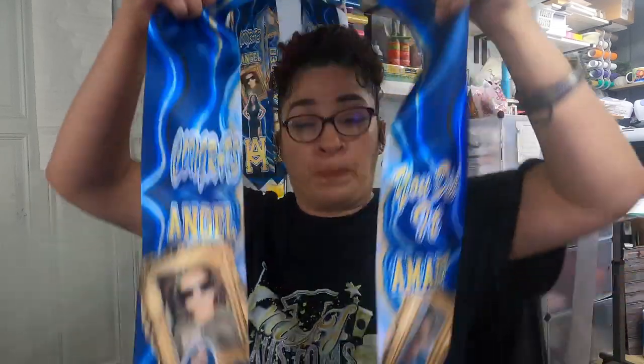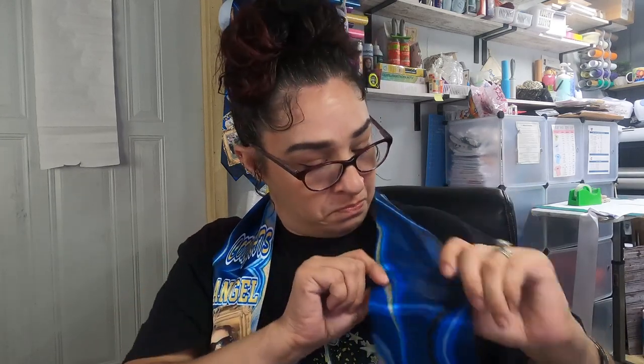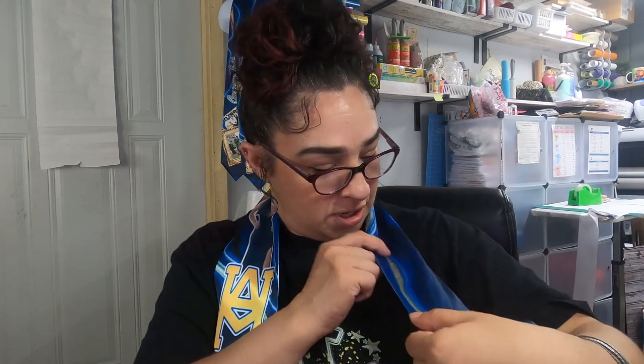I want to show you guys how I do this. When I first started, I was going up here. Some of them I did by mistake because I didn't measure. I usually measure from the neck, right here, down to kind of how far I want my designs to start. If you guys want your designs up here around the neck, then that's fine. But I prefer mine to be right where you can see them. We're going to get into the measurements and everything.